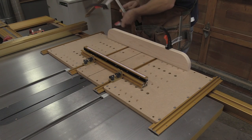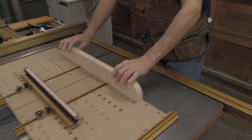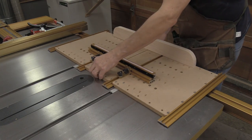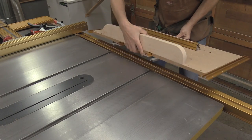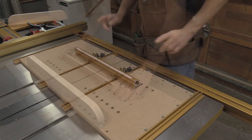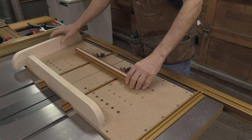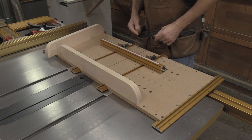I take the clamps off and make sure the sled still slides real nice — which it does, good. Now I take the whole assembly, very carefully remove it from the miter slots, flip it backwards, and put it back in. With it flipped around, I perform the same operation with the front fence that I did with the back fence — slide it off, mark, pre-drill, and screw it in from the bottom.